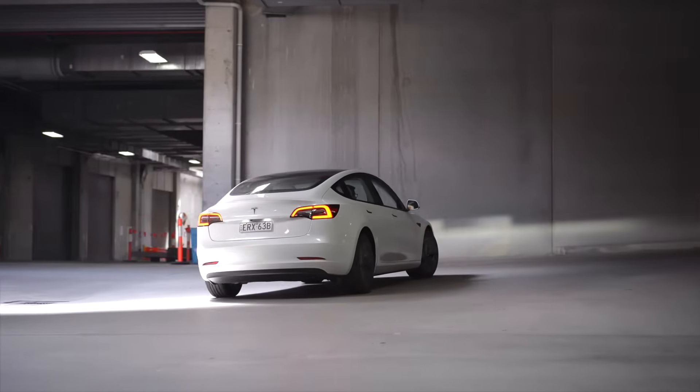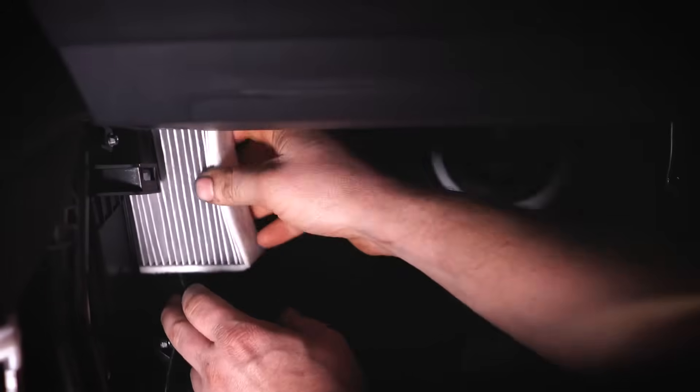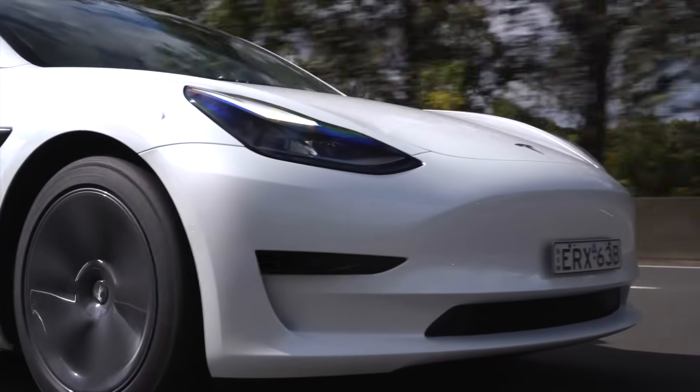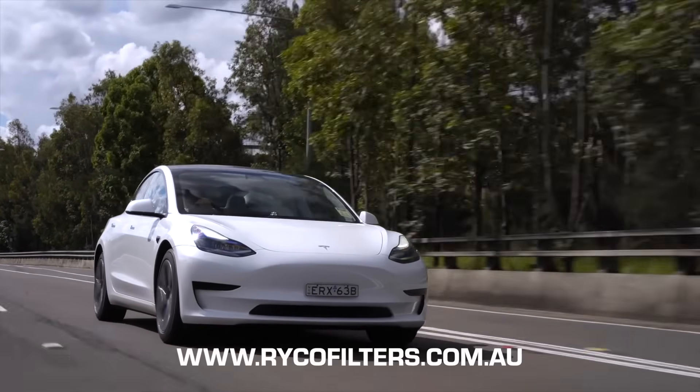And there you have it, a drive unit service on a Tesla Model 3. Much like any other vehicle, EVs such as Teslas have a regular maintenance schedule and the drive unit service is a very important part of this. So when it comes to servicing your Tesla, grab yourself a direct replacement Ryko oil filter. For more information on Ryko's wide range of products, visit rykofilters.com.au.